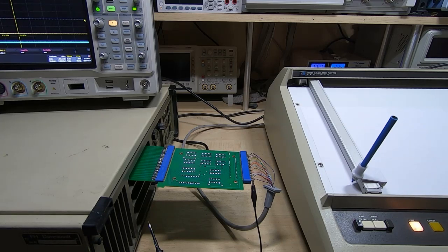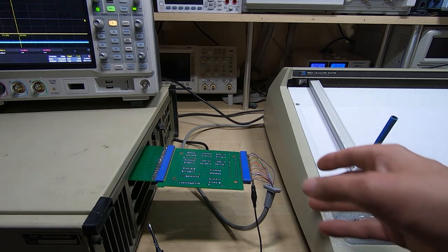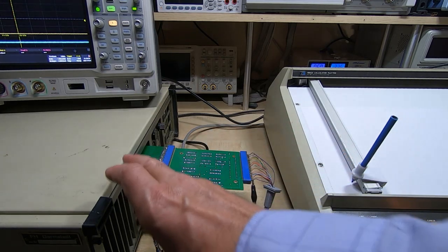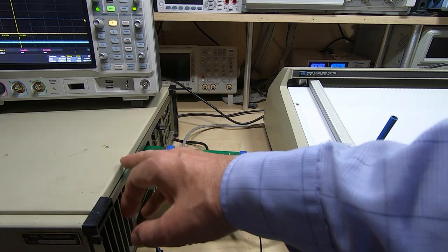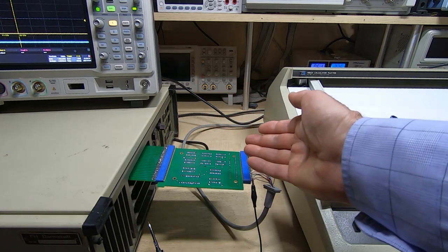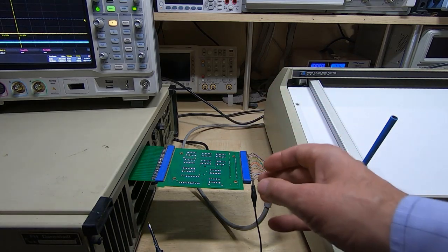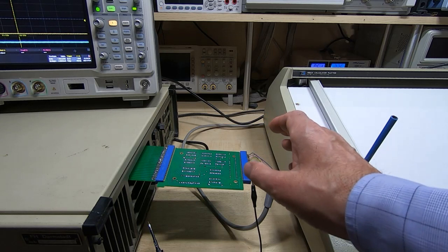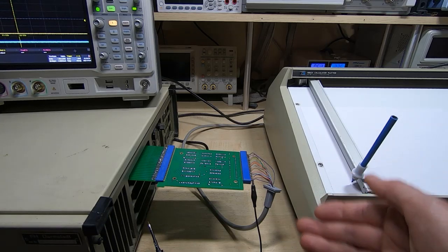I didn't want to end the video without showing something more positive, so I've decided to include this part of the testing. I've made a bit of progress — the fault was actually in the calculator itself. The interface card at the back had some damage: the buffer chip that feeds the card select lines was kind of working but had a very low output and was switching too slowly, so although it was changing state it was doing it too slowly.